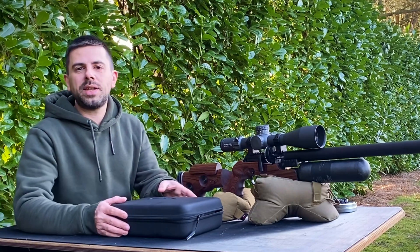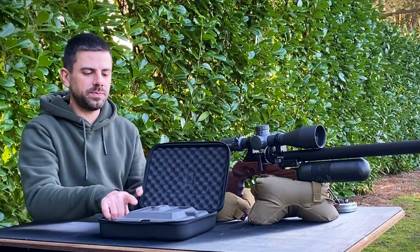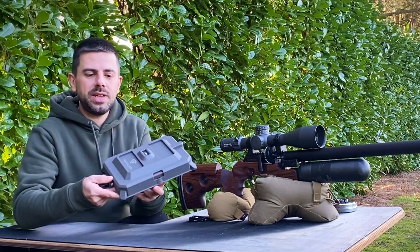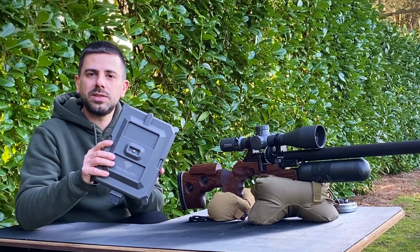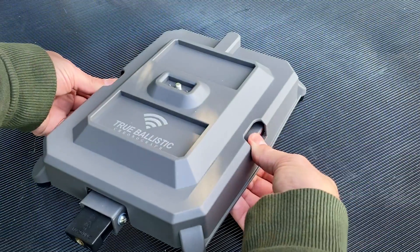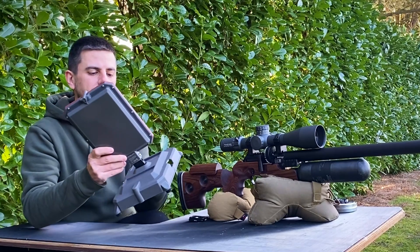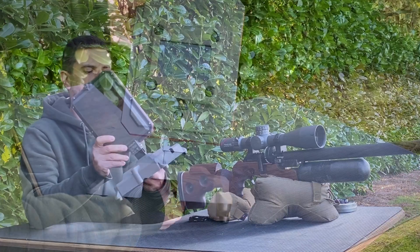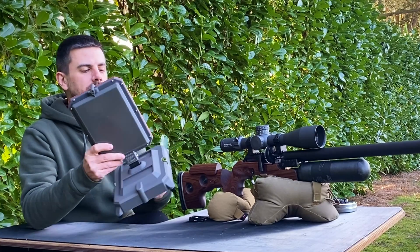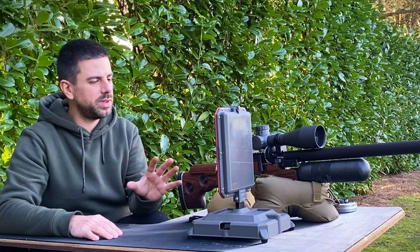The first thing we have to do is set it up, and that is very easy and simple with the True Ballistics Chronograph. Take it out of the box just like this. As you could see in the first video, the cover over the True Ballistics Chronograph also acts as a stand, which is very easy and convenient. Simply pop it off and with the thumbscrew underneath you can connect the screen to the base — tighten the thumb wheel down. You can put the chronograph straight next to your gun. Very easy, very simple, takes only a few seconds to set it up.